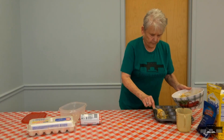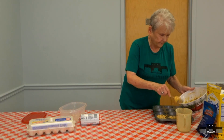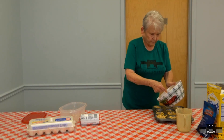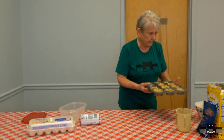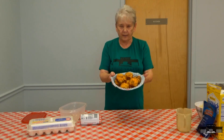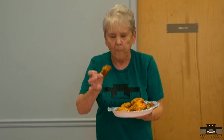There's your pan. We've got that done, and here's your finished product. Mmm, that's yummy.